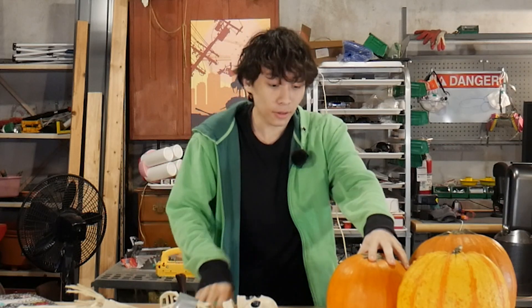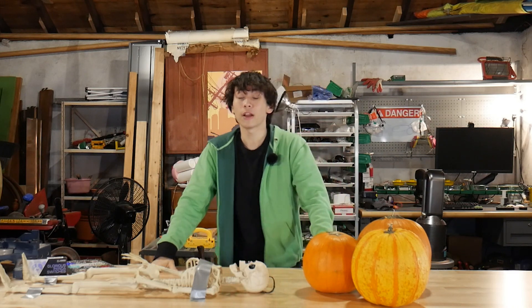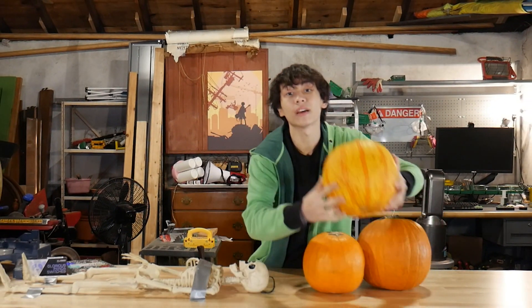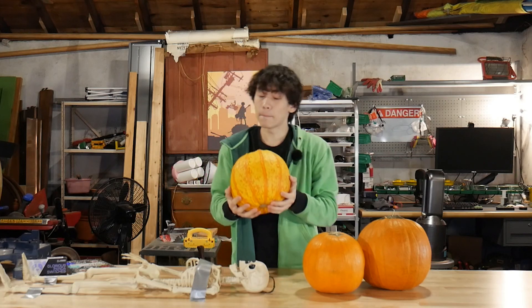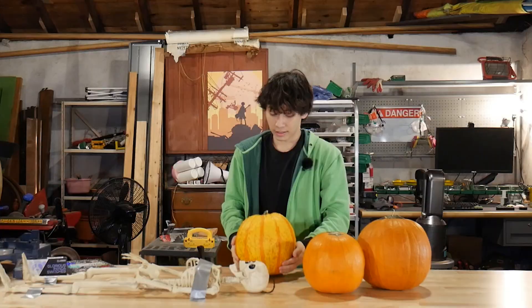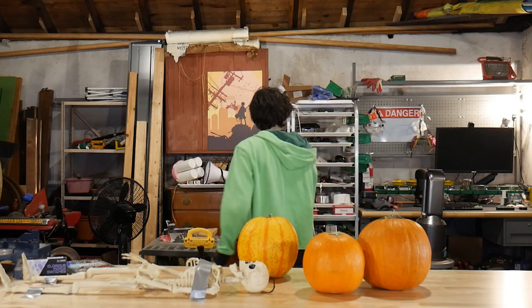It's Halloween again, which means one thing: I have to watch people put these normal, boring, stupid pumpkins on their goddamn porch. No other holiday has us leaving a piece of fruit on our front door just sitting there and rotting. They don't even taste good. They literally serve no purpose. But this year, I'm gonna fix them. I'm gonna turn this normal, boring pumpkin into a custom, tactile, mechanical keyboard. Maybe they'll actually serve a purpose.